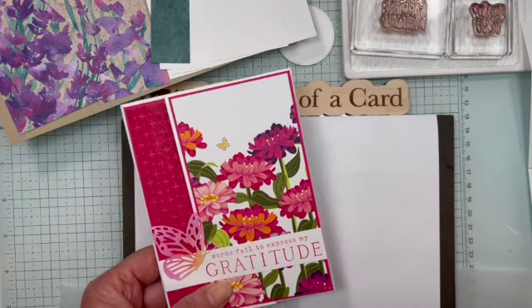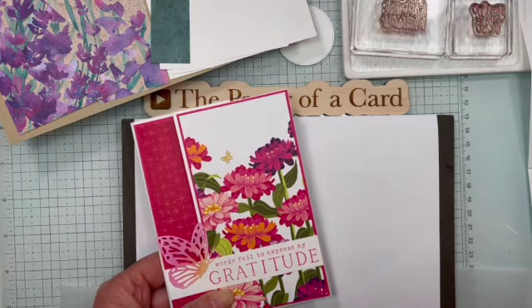Welcome to Creativity in a Snap. This is episode number 10 and I am Karen Slowinski.